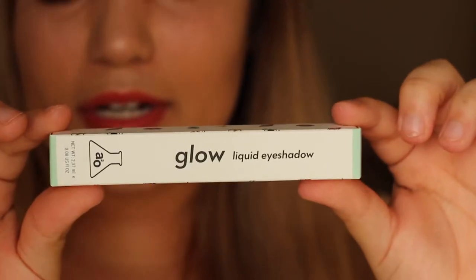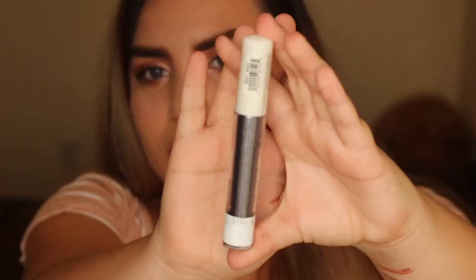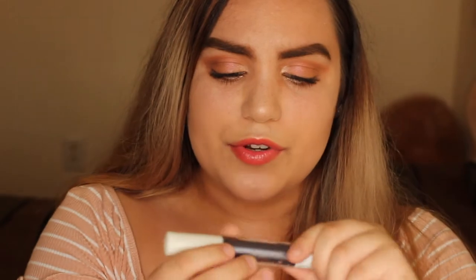We have another liquid eyeshadow — this one's in the shade 'Wave.' This one's going to be like a dark blue-ish. Definitely like a dark blue, sort of metallic-y. I love it.